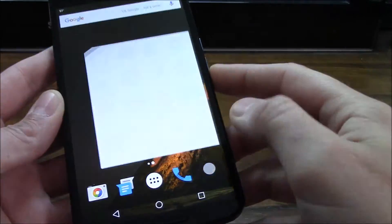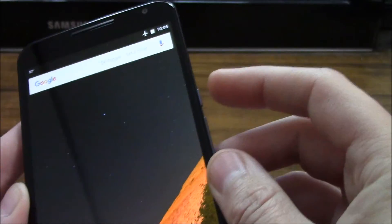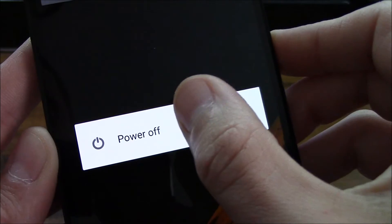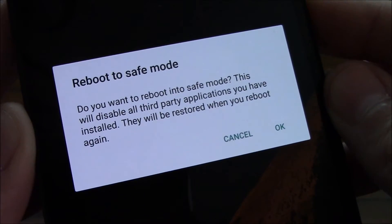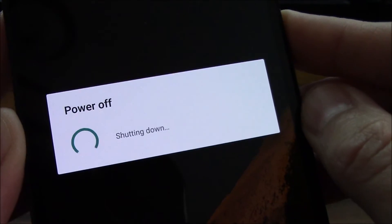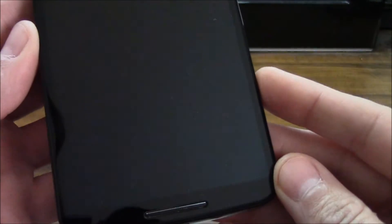So if we take a look in my app drawer, I'm in normal mode right now and every app is enabled. All you need to do here is press your power button until you get the power off dialog. Simply select and hold that and you will get this notification. All you need to do here is select OK. And once the phone reboots, we will then have a little pop-up down there that says safe mode.